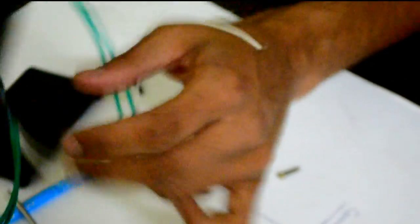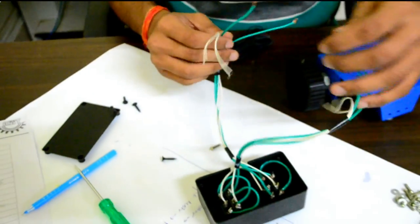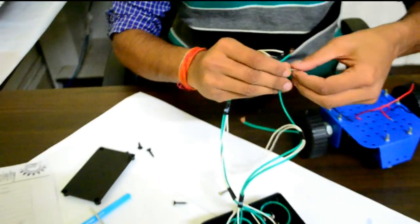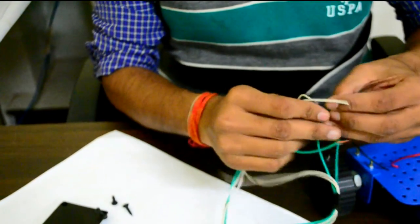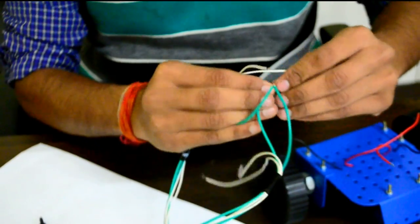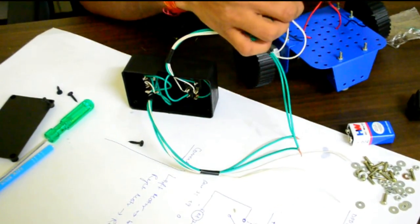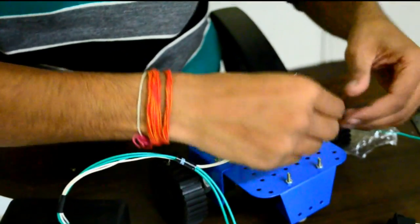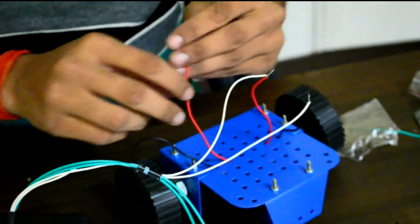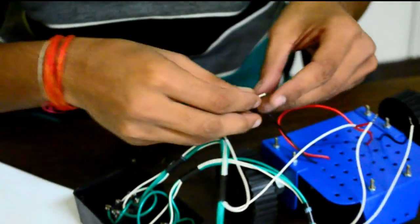Since we have a common power supply, we will short these two power wires together, keeping in mind the polarities. Then we connect the motor wires: this to this, and this to this. We are not immediately sure of the exact polarity mapping from the switches to the motors — that will be clear once we give the power supply.